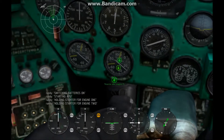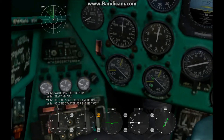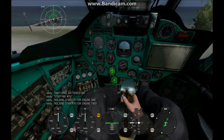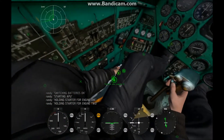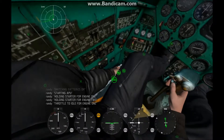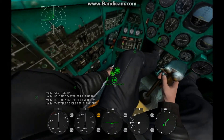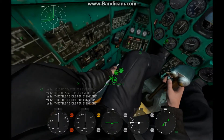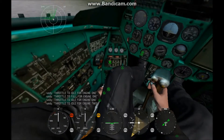These two are your engine RPM meters — for engine one right there, and engine two right there. You can use those throttle icons or the one on your collective. Throttle to idle for engine one — that was a little accident — throttle to idle for engine two.